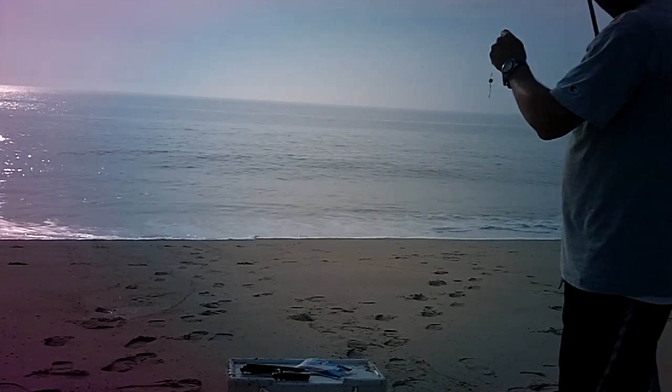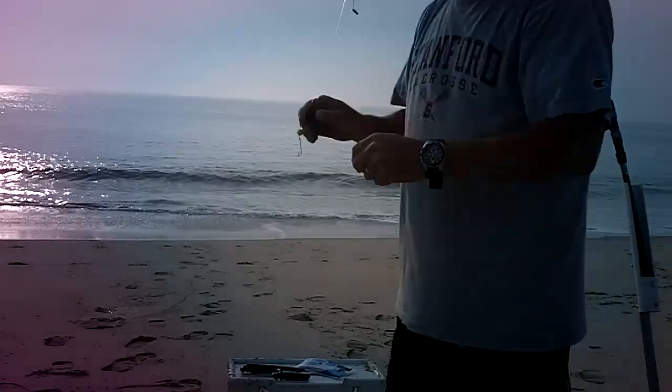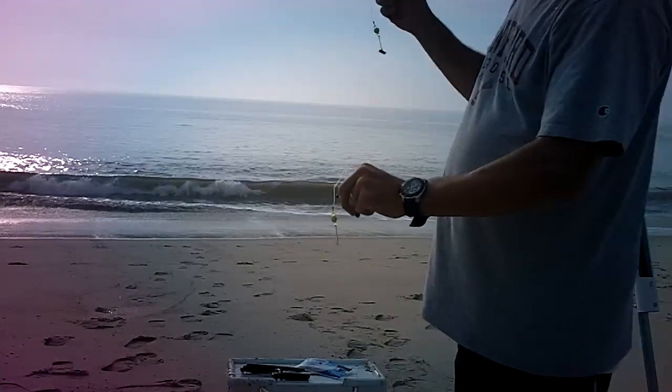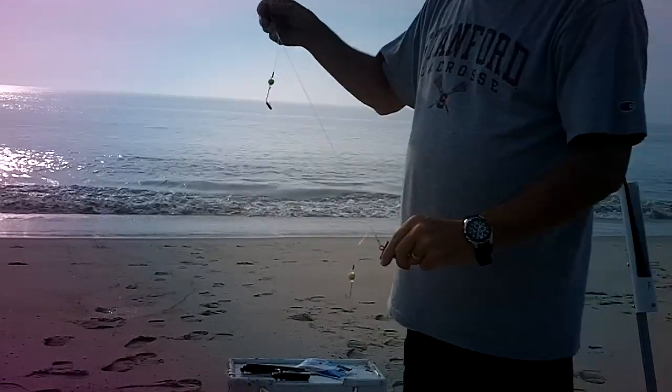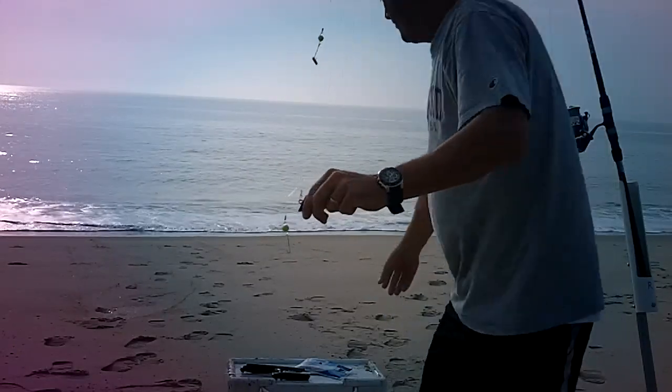This is a simple tutorial on how to catch spot on the Delaware coast. This is a high-low rig. I've got one top hook already baited with fish bites blood worm alternatives.